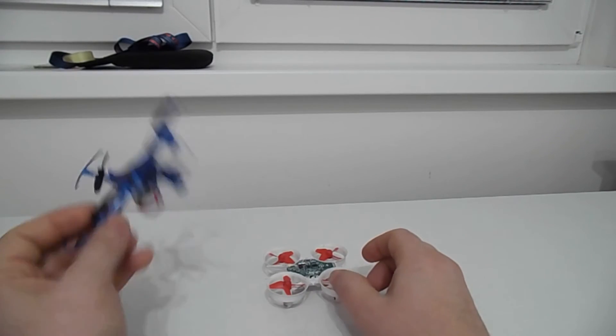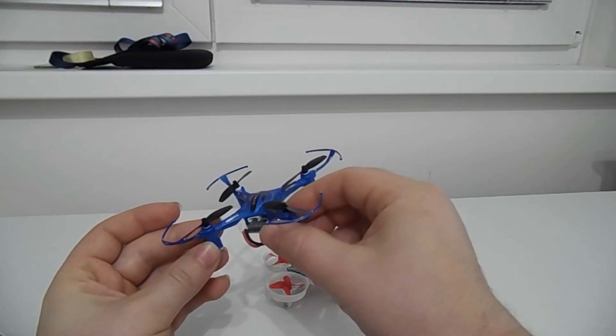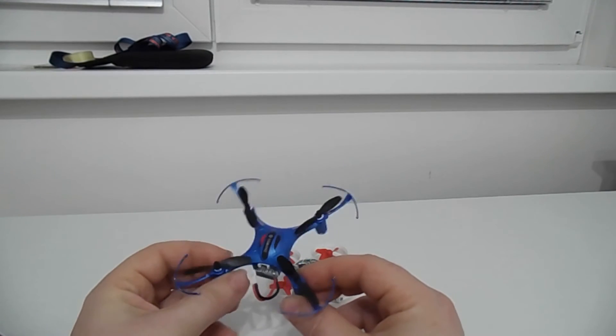But if you ask which one I personally like, it's the Eachine H8. I simply like it — I don't know exactly why, I just prefer this one.